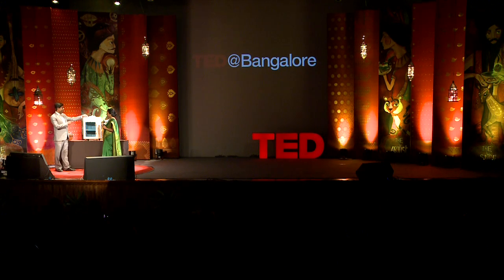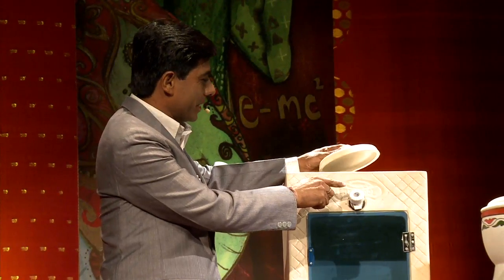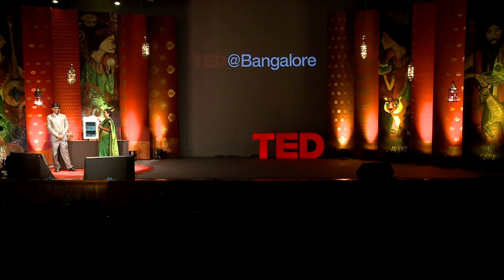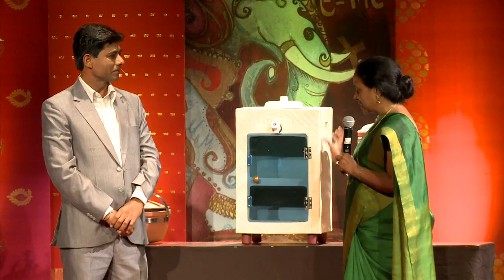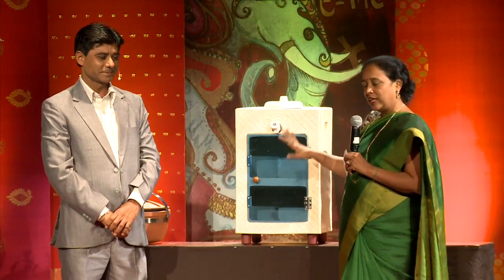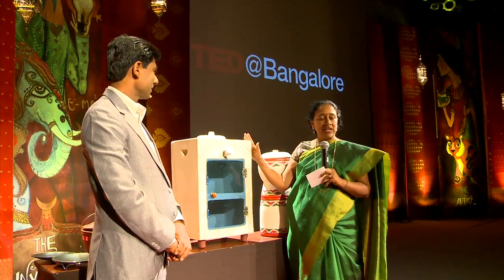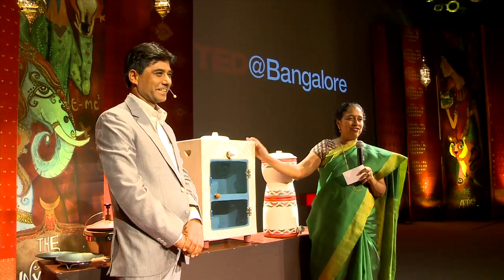He made this Mitti Cool refrigerator. You put water here, and because clay is porous, the water flows through it all. Because of the breeze and water evaporation, the inside temperature comes down at least 10 degrees. This is a refrigerator that uses no electricity at all and keeps food fresh for up to 5 days.